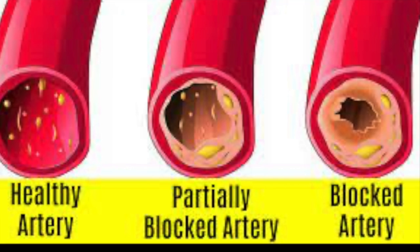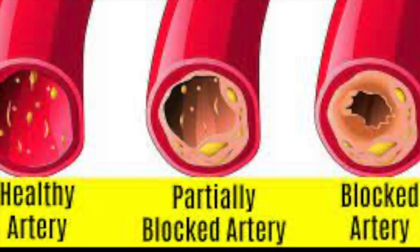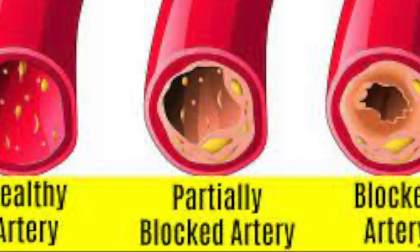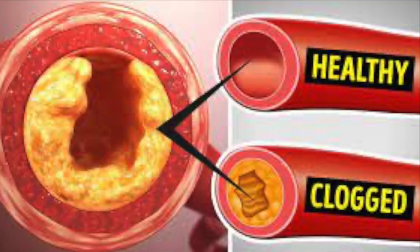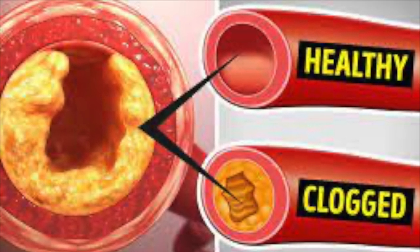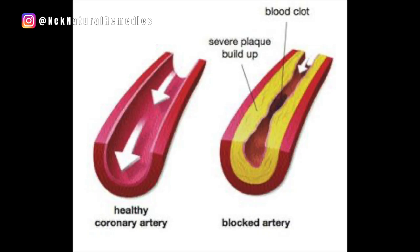Hi everyone, welcome back to the channel for another interesting video. Are you suffering from bad cholesterol or is your heart not pumping blood normally? It might be that your arteries are clogged or blocked. A cup of this recipe in the morning can clear clogged arteries, remove bad cholesterol, and make you feel healthier and better.